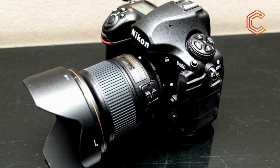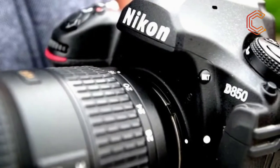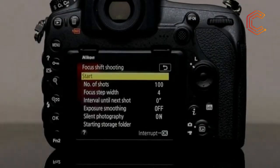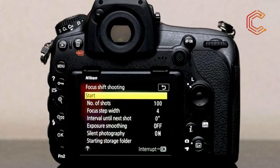Where the D810 could shoot natively between ISO 64 to 12800, expandable to ISO 32 to 51200, the D850 now offers a standard sensitivity range of ISO 64 to 25600, expandable to ISO 32 to 102400.